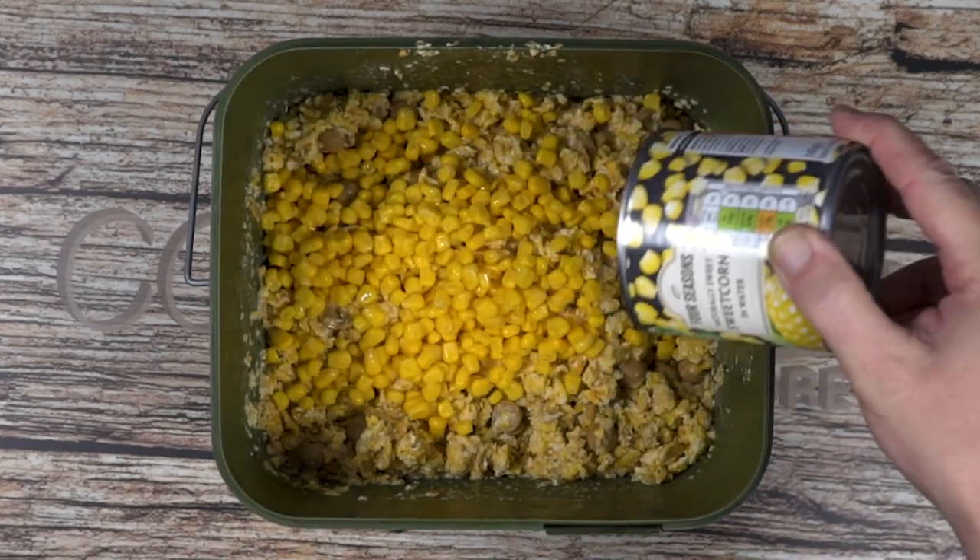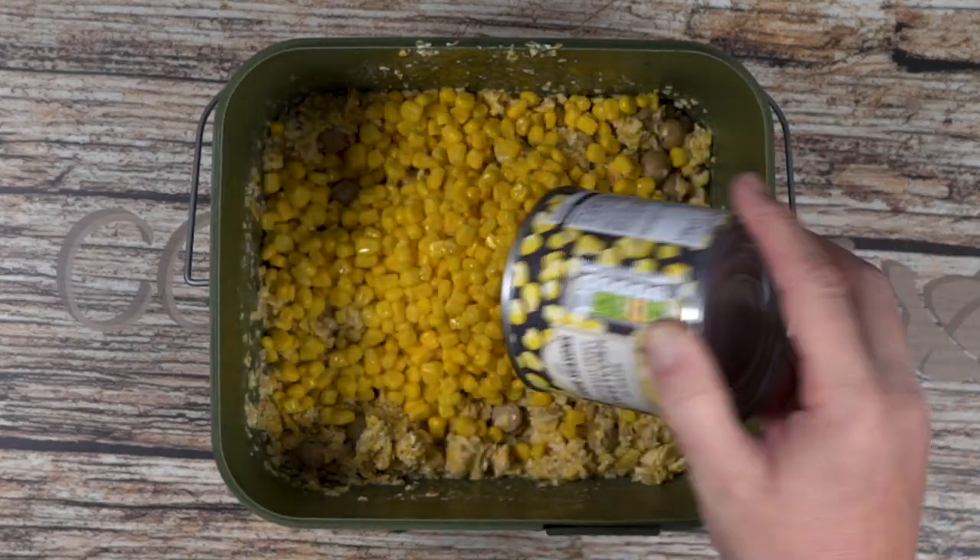Before spodding, add a good helping of corn to the mix — up to 50% if desired.